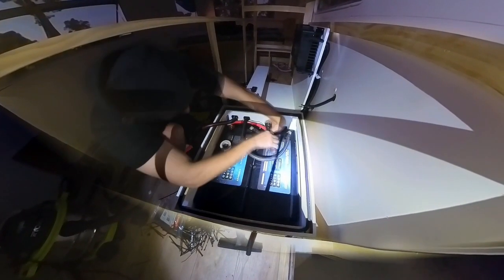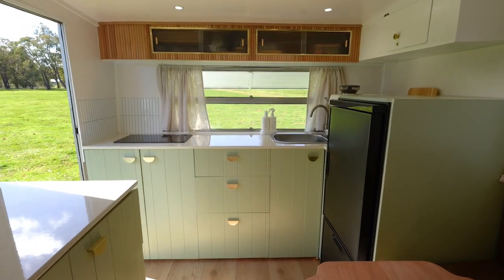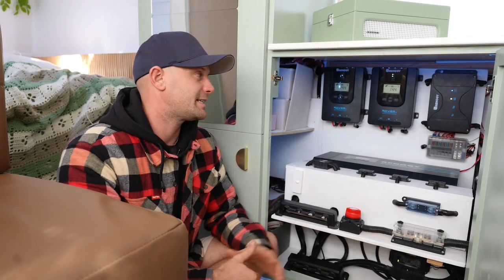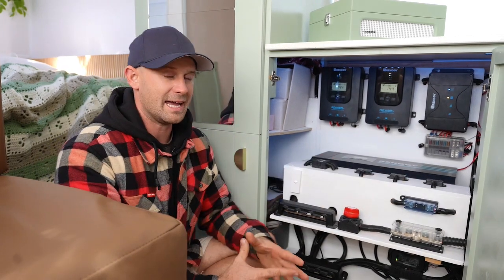When choosing how much power we needed from our batteries, we had to incorporate what we wanted to run within the caravan — that included an air fryer, laptop chargers, camera chargers, blenders, and a heap of other things. We knew we needed a lot of amperage. The batteries are not visible in this setup because I've built a box inside this little cabinet here, and they are sealed and vented to the exterior of the caravan.